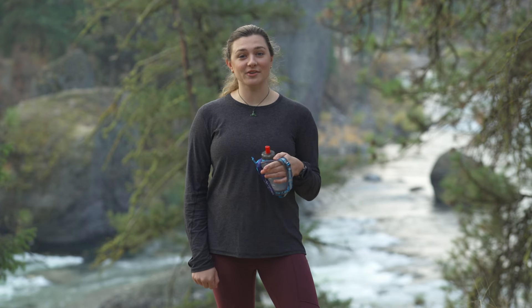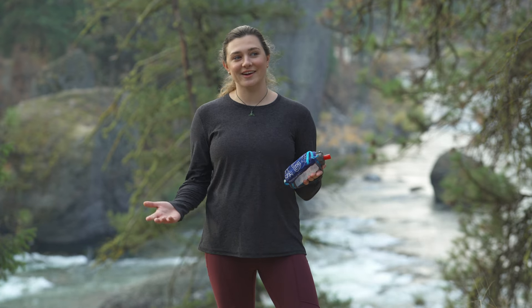Hi, I'm Kelsey. Whether you're a longtime runner looking to change up your routine or you're looking to get outside and enjoy the trees, trail running is an awesome way to do it and one of my favorite things to do. Let's talk about trail running.